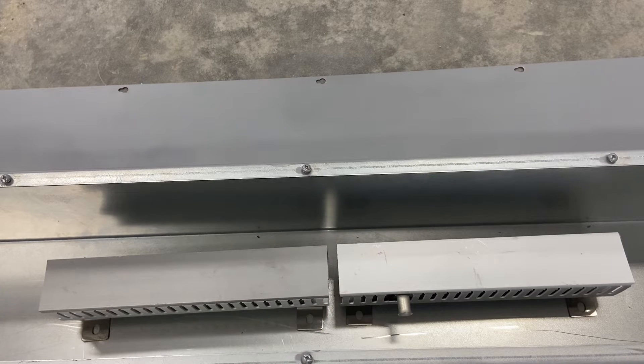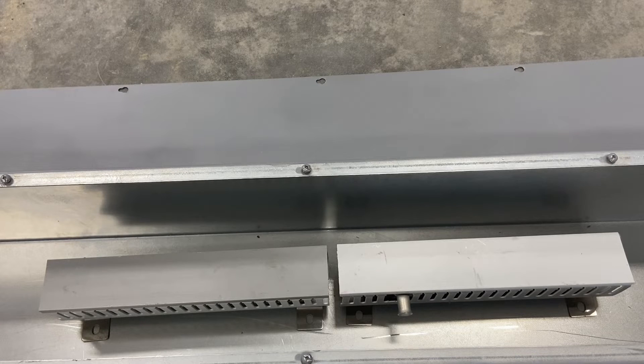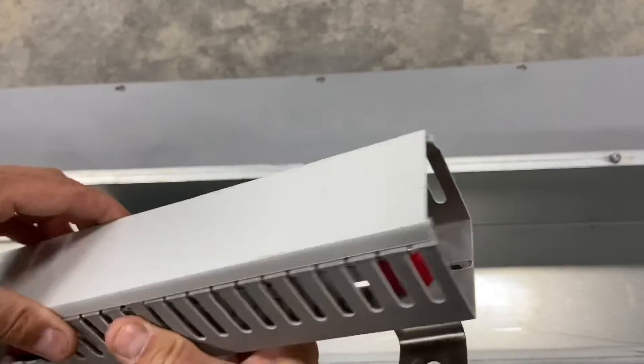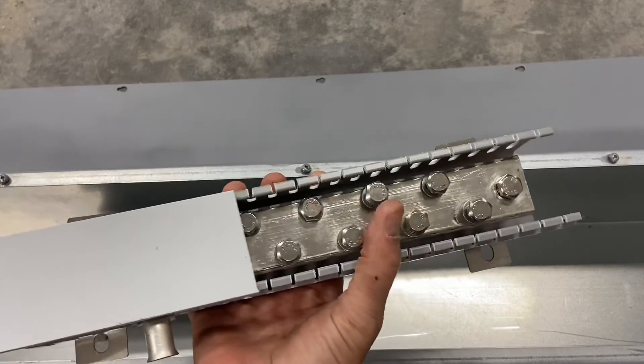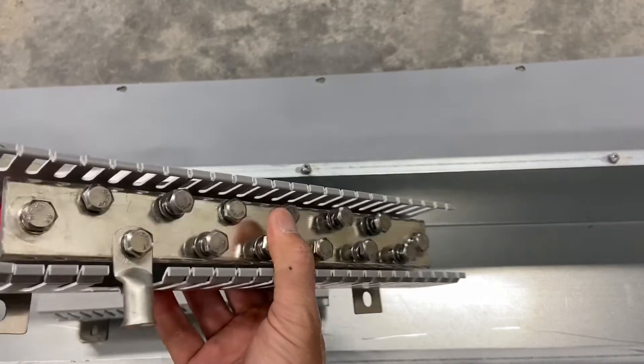Up until now I've been using bus bars from Current Connected and I really like those — they're a great price, and a little bit prettier than these. But they're limited in the sense that they only have four studs on them and they are 300 amp max. I could have linked two together — I needed one more stud — but rather than do that and still be limited to that 300 amp max, I went with these: they're 600 amp, really beefy, a bit more utilitarian, but they get the job done. There are 12 studs on them.